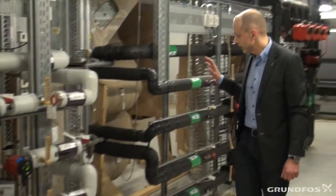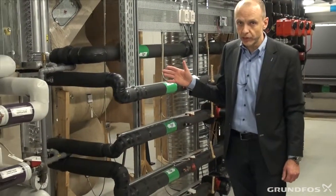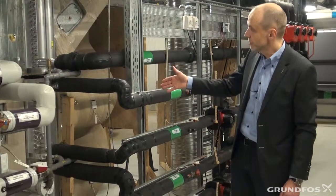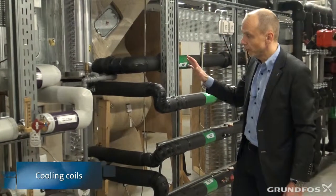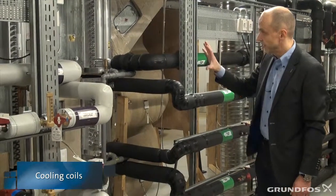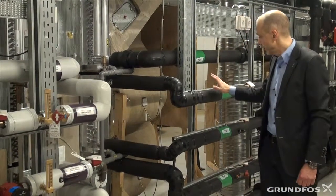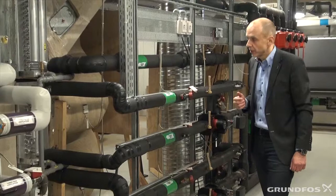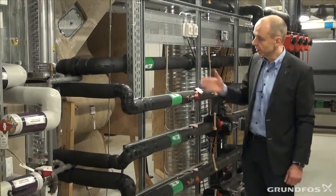Now let's take a look at the cooling side. It is winter outside, so there is no need for cooling in this building right now. But if there were a need for cooling, we have these two coils — one here and another one here — so we can actually both heat and cool the air in this area. For that purpose, we are using two mixing loops for mixing the right water temperature and providing the right flow to both the heating and the cooling coils.